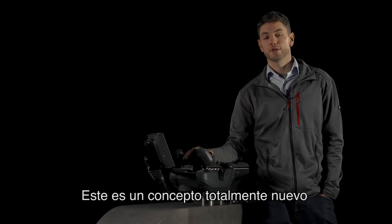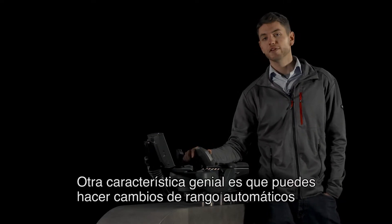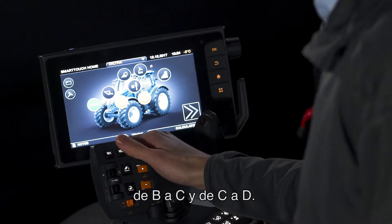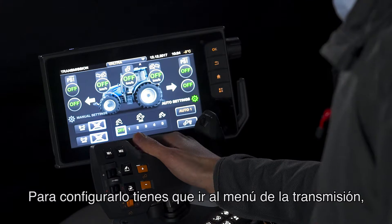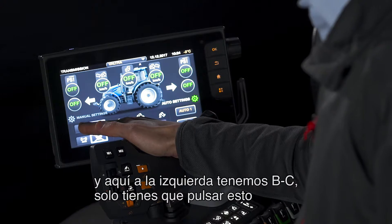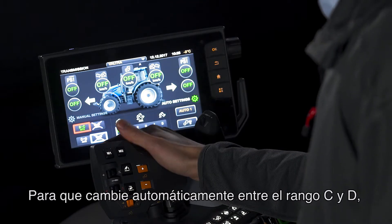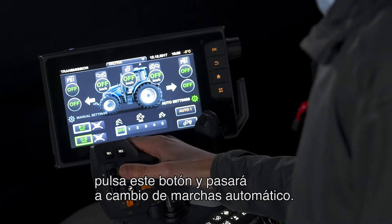This is a brand new concept and only available on Valtra tractors. Another fantastic feature is that you can have automatic range changes from B to C and then between C and D ranges. To set that up, all you have to do is go into the transmissions menu, and here on the left hand side we have BC — press that and BC shifting is automatic. To have automatic range changes between C and D, press this button here and you automatically go into automatic gear changes.